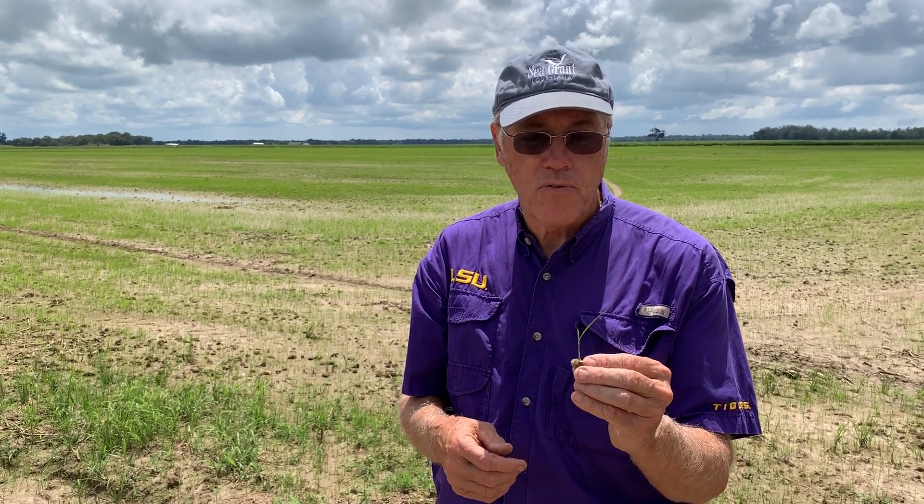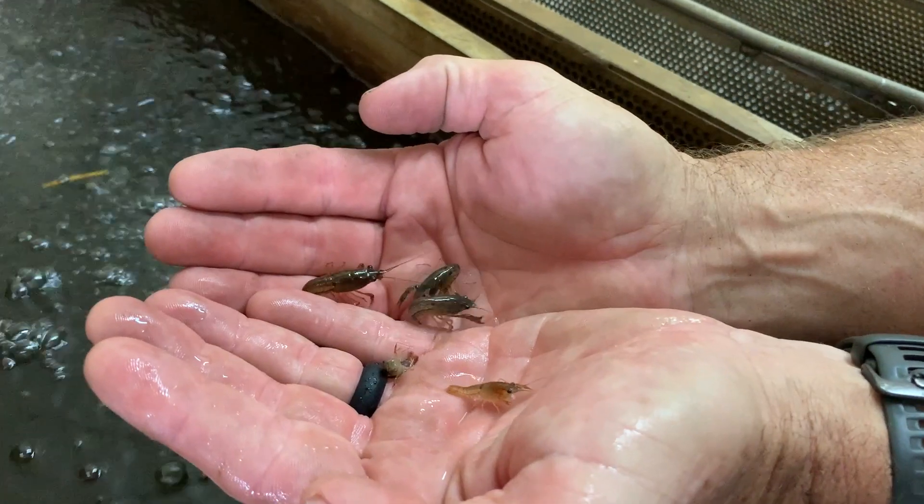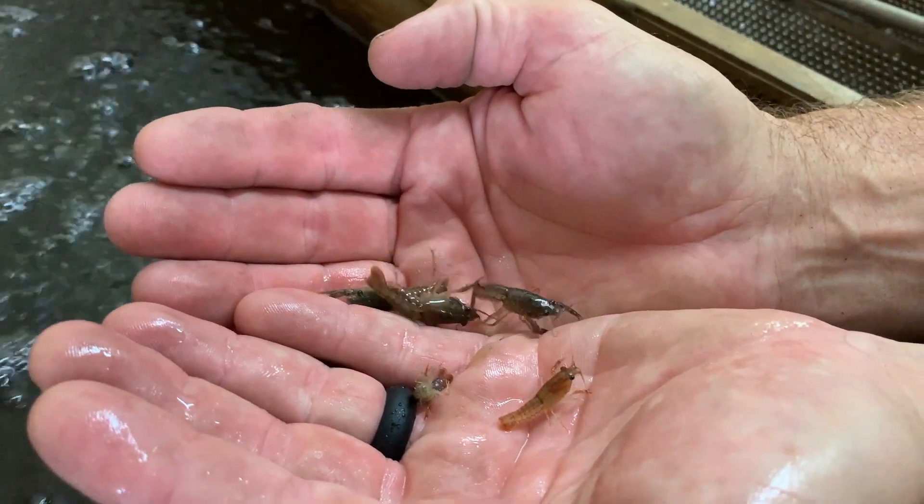So the best management practice for growing crawfish is to plant rice just for the crawfish forage.